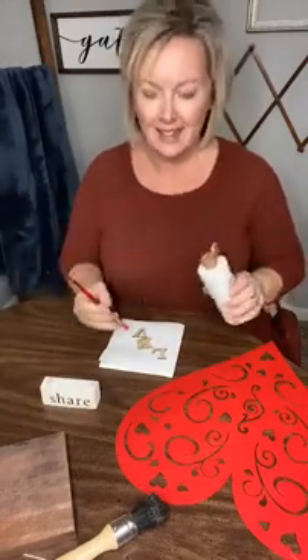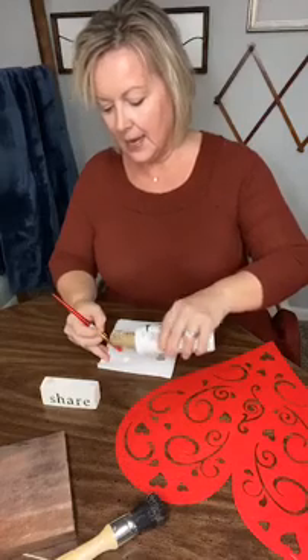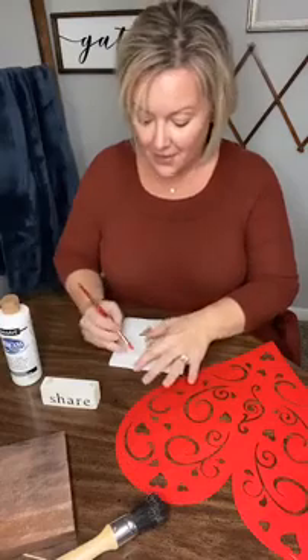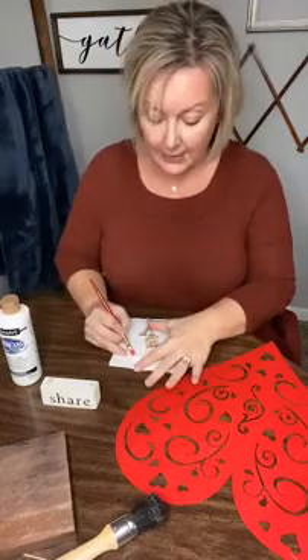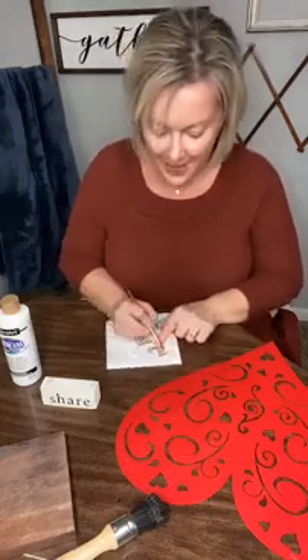All right, we have these wooden letters. We're just going to paint them white. I'm giving myself a tiny bit of paint and I just stuck it on a paper towel — this is how unprepared this is, but this isn't everything that I do for my life.